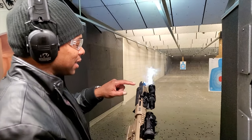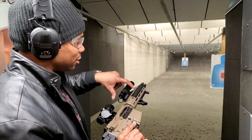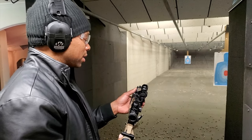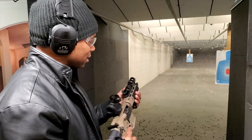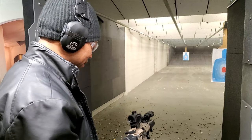I also changed the location of my light — it actually used to be on this side so I could easily press it with my thumb for the strobe and then the constant on.